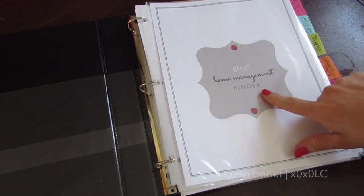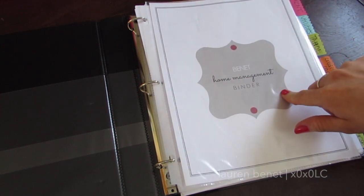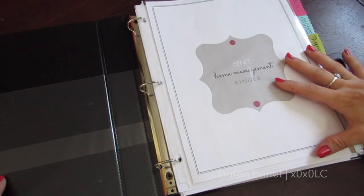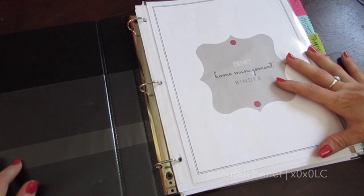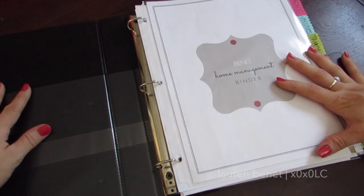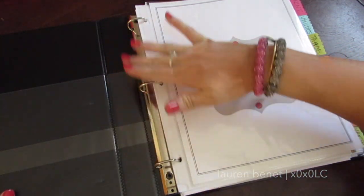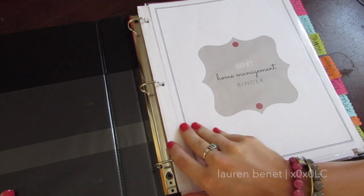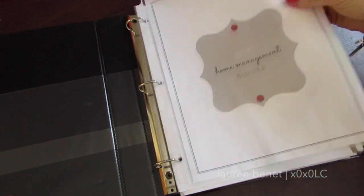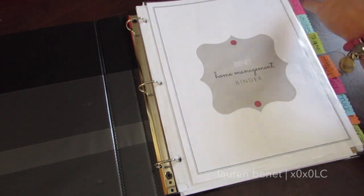I've seen several different things like this all over the internet but I didn't like any of them, so I made mine on PicMonkey. This is a heavy duty binder. I like these because it has three pockets — one for envelopes and one for full-size paper, so it does protect things a lot easier. The three-ring prong is real easy to open and close. I put all my header pages into a page protector just to keep them nice and makes it a lot easier to flip.